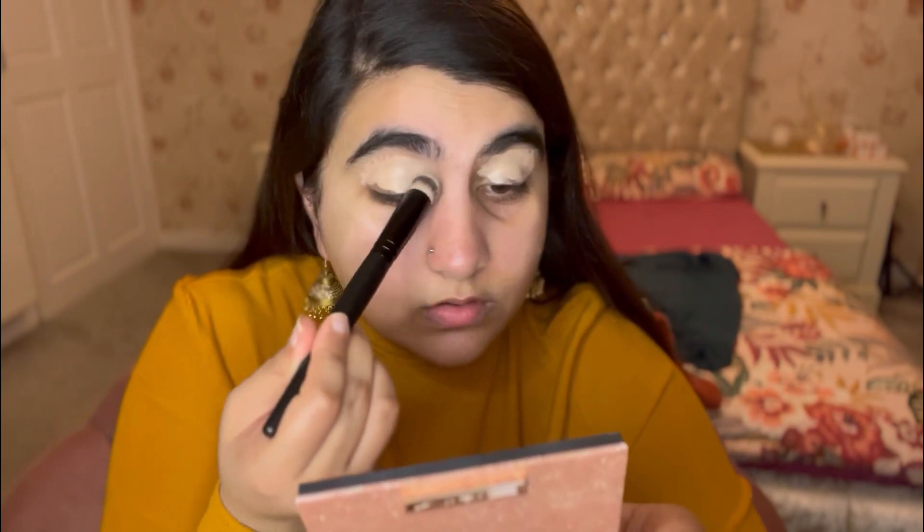I'm prepping my lids with my concealer. This brush is really nice — it keeps your product in place and blends very nicely. Then I'm using a translucent powder to set my eyelids.